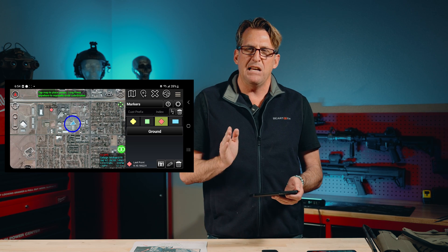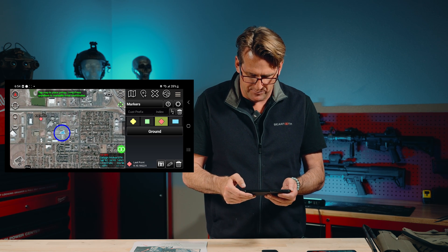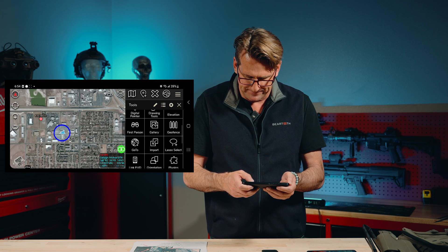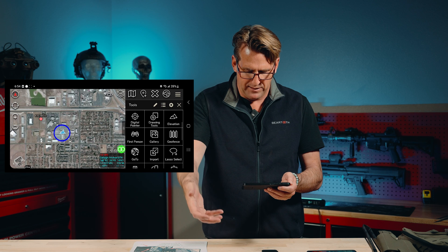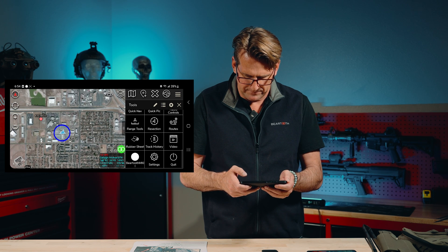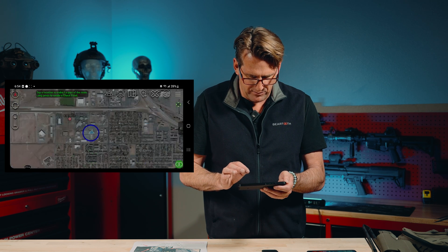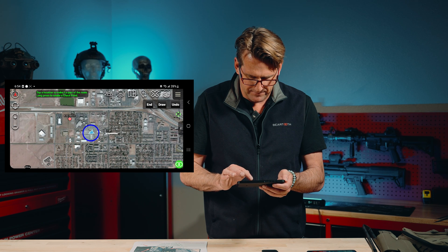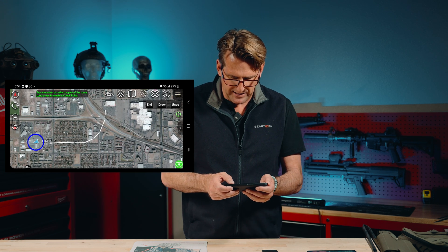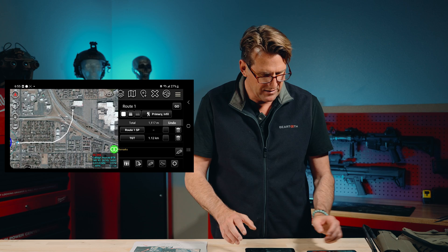Now let's say we want to egress away from that unfriendly point. I'm going to show how to build a route out of our current location — how we can egress the building and get to a safe location on a predefined route. Go into ATAC settings and find the route tool. Select new route, choose walking route, do a manual entry, and draw a route out of where we're at. Then hit End, hit Send, Beartooth Broadcast — same thing — and that's going to send that route to the rest of the members of our group.